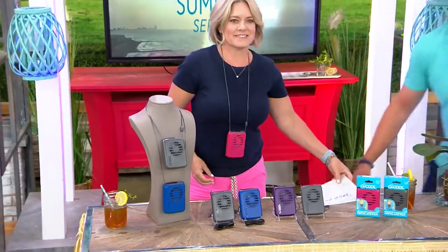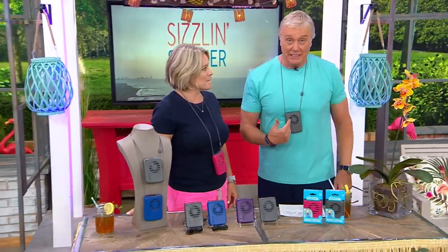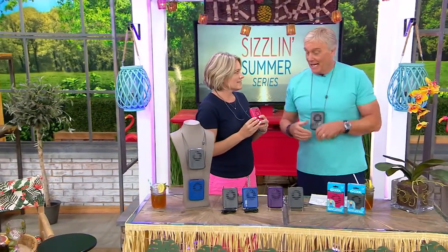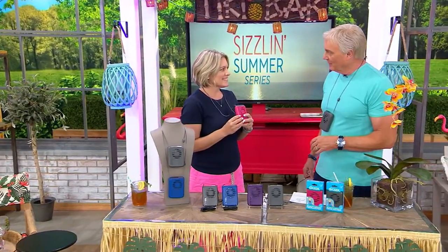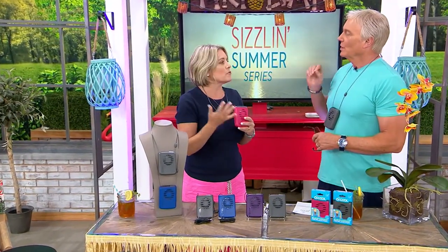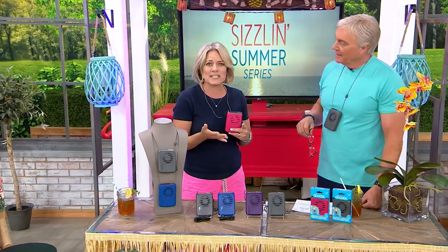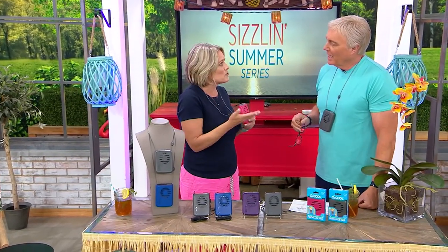We're gonna stay cool with a birthday sale price that goes away at the end of the day. Brilliant little idea here, especially for those of us who get a little heat — and who doesn't — in the hot, hot summer. This is so great because it's gonna keep you cool whether you're going to sporting events, amusement parks, watching your kids play sports, sitting at the pool, the beach, anywhere.